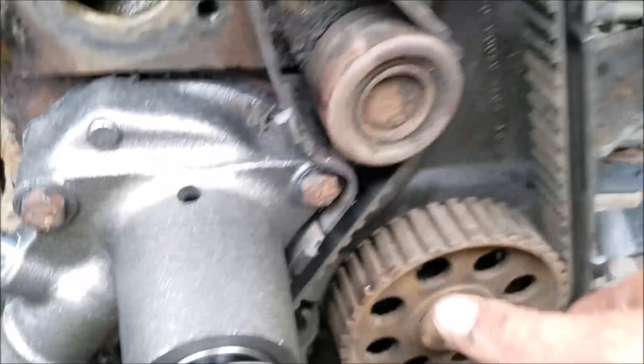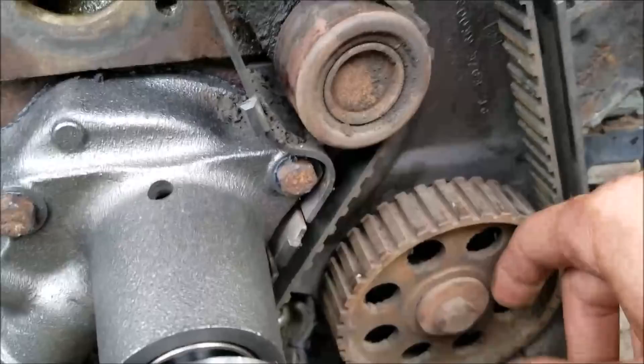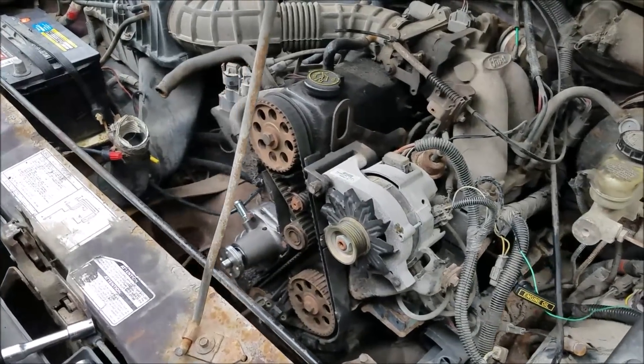Our other sprocket here is the oil pump, so technically there's no proper orientation for this, but in the manuals they do say to install the pointer straight up.